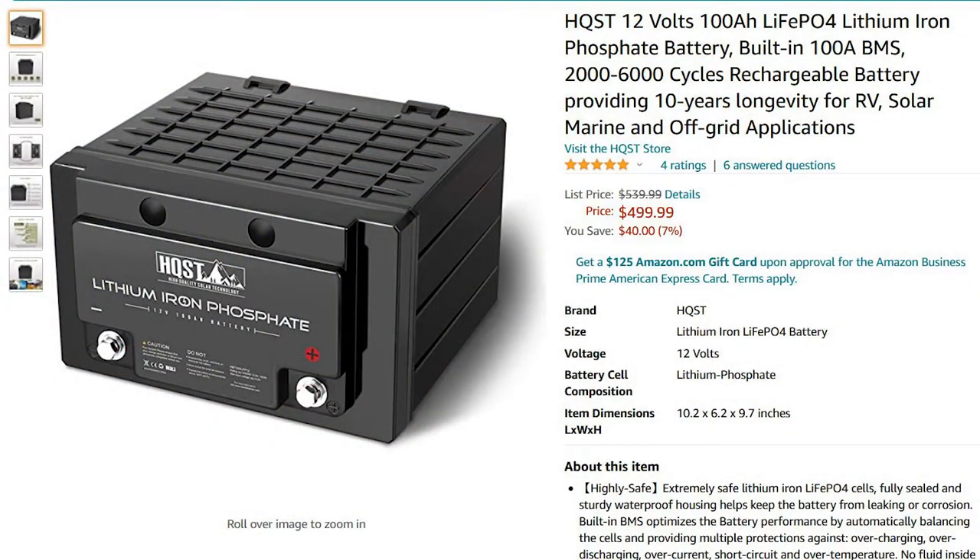Just got this HQST 100 amp hour lithium battery and I'm just going to unbox it. There's not much information out there about it right now, just a couple reviews on Amazon. Kind of rolled the dice spending for this, and maybe this can help you decide if you want to roll the dice on this as well.